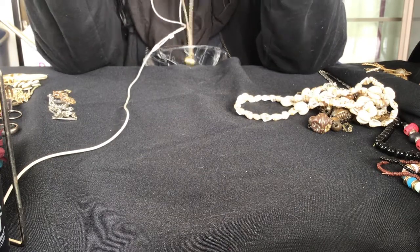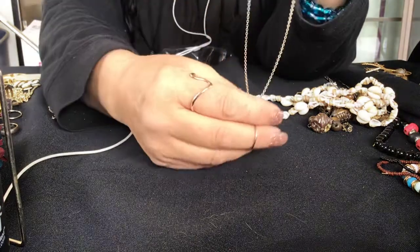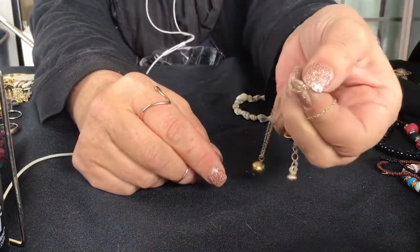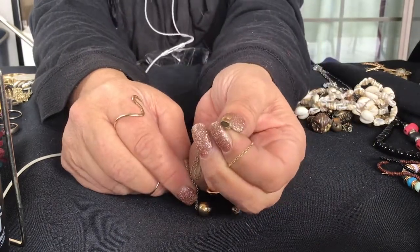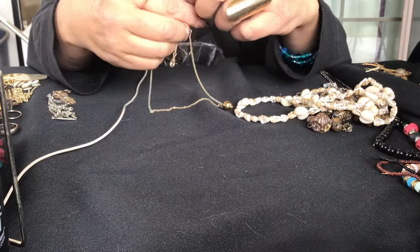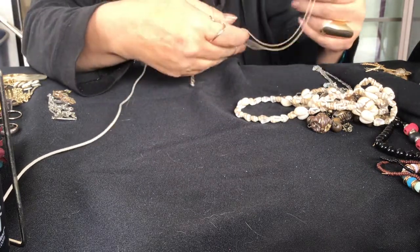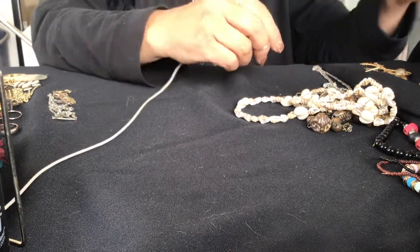I guess this is a charm too. I don't know what that is. Do you guys know what that is? Looks like it would have held something. See it has a canal and it's round. Maybe it held like a picture or something. Maybe if I search it I'll find out, but there's no maker mark so I can't find out that way.